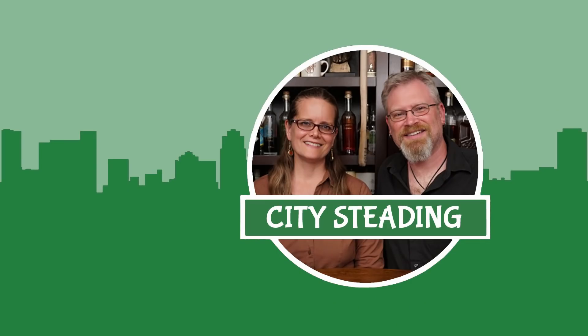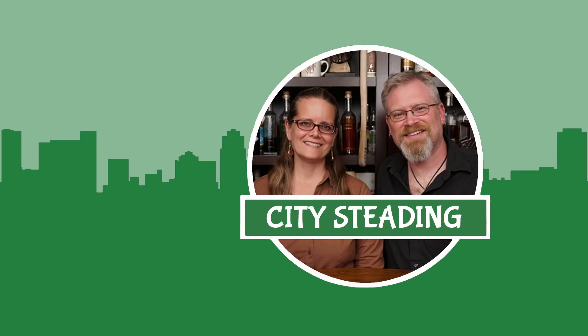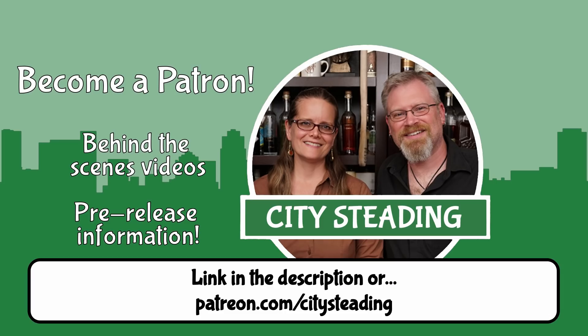Hey everybody! Thanks for watching! If you want to learn to grow and brew and take control of your food, hit the subscribe icon down below, and don't forget to hit that little bell so you get notified of everything we do. And if you really like what we do, consider becoming a patron — information in the description of all of our videos. Thanks guys, have a great day.